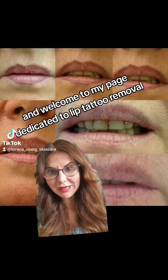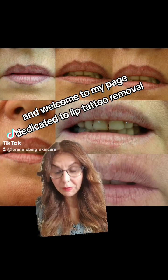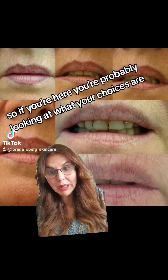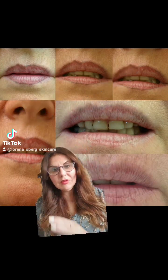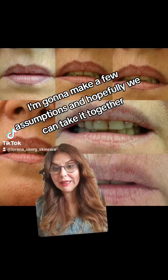Welcome to my page dedicated to lip tattoo removal. If you're here, you're probably looking at what your choices are when it comes to removing a lip tattoo. I'm going to make a few assumptions and hopefully we can work through it together.